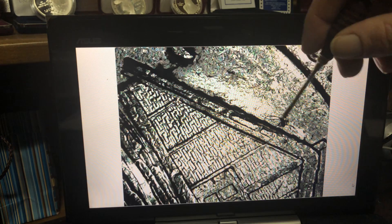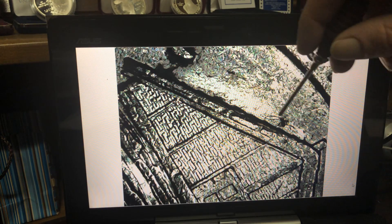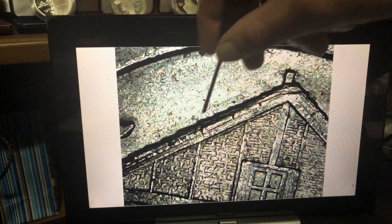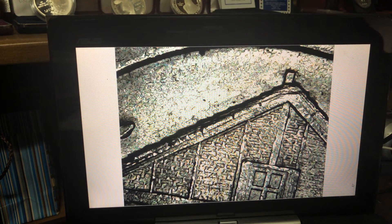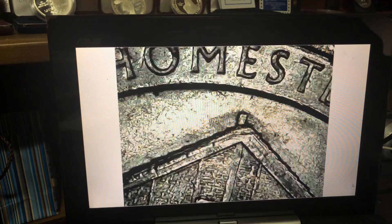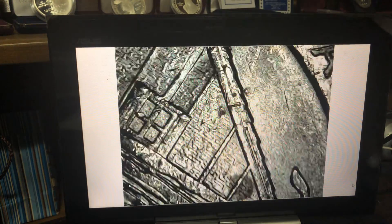It looks like these are cuds — not cuds, die chips. But they're not. It's just the starting to break of it, which makes it highly visible. Once it breaks off you can see this one too. Very crappy die, honestly. Almost every single one of these coins has chips and breaks along that roof line. That just shows you how common they are.